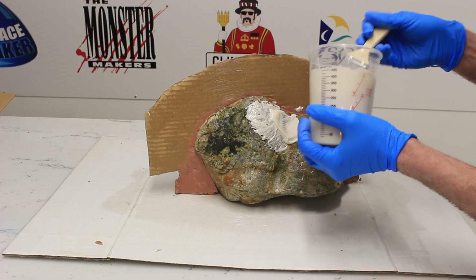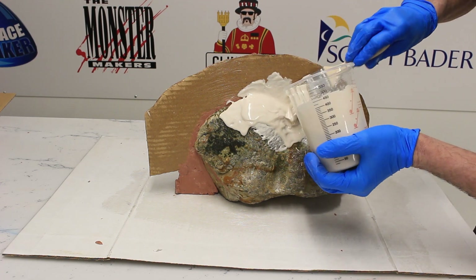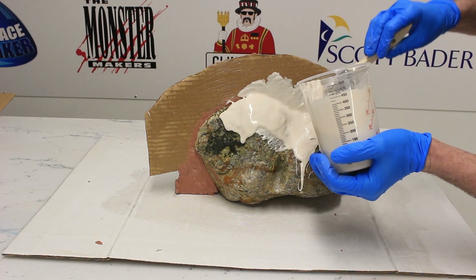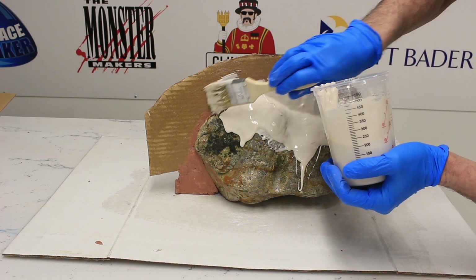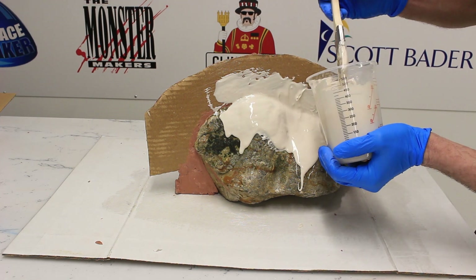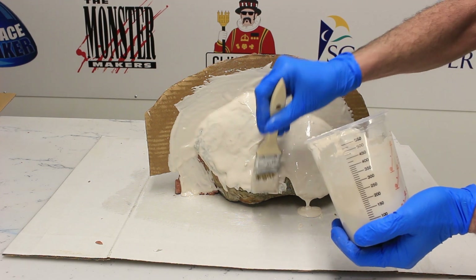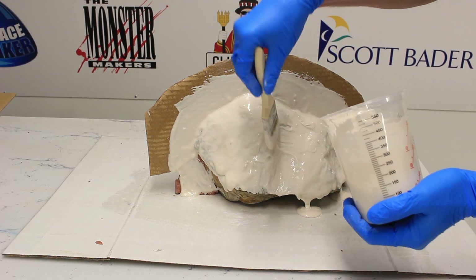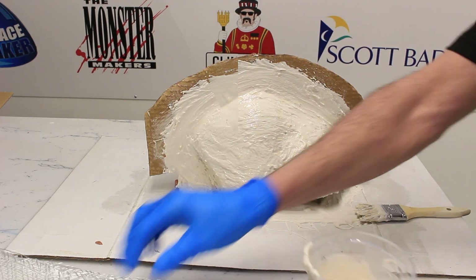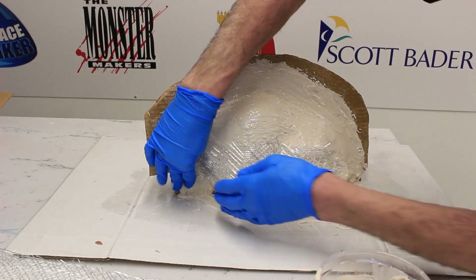Now we're going in with our first layer of Acrylic One. We've got two percent of Fixo A mixed in, which is going to thicken up the liquid to allow us to push it on without it falling straight off. We really want to work it into the surface to capture all the detail and make sure we don't trap air. We're going to come up over all of the surface of the rock and then about an inch onto the wall. We'll leave that first layer until it's just about set — still a little bit wet on the surface.